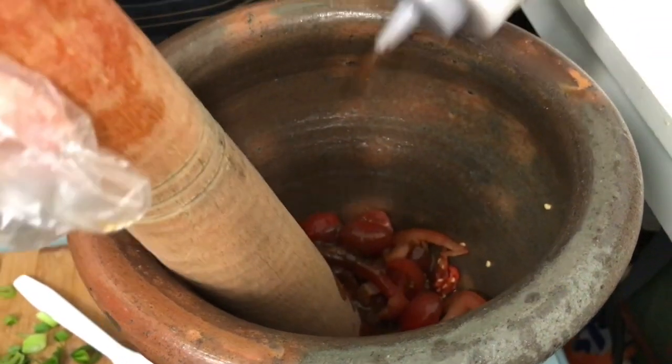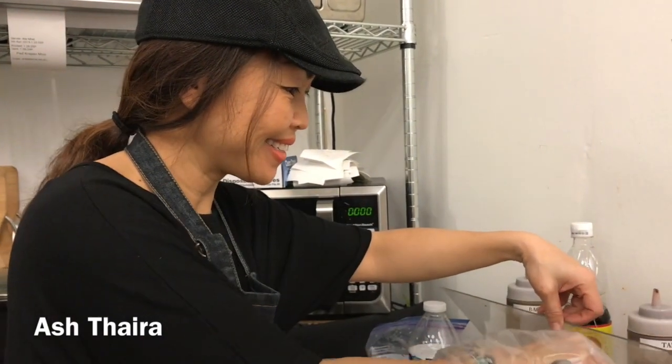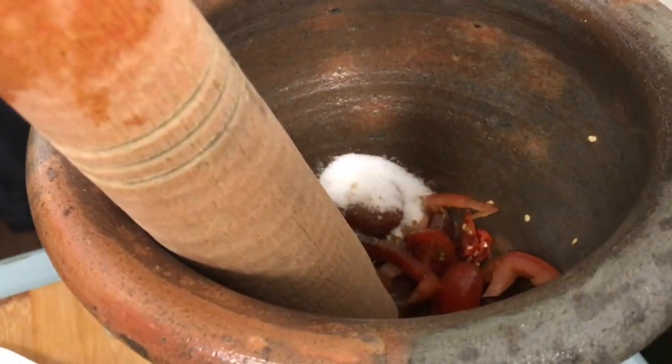Tamarind sauce, papaya salad, green papaya salad, sugar, a little bit of salt.